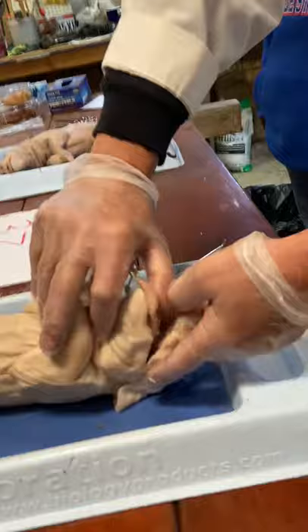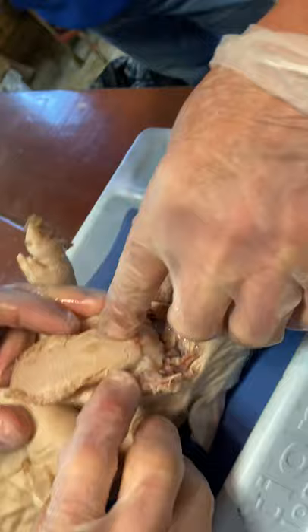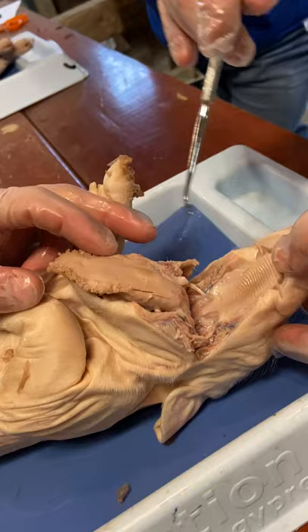Number ten: spread the jaws open and examine the tongue. Here we go — tongue. There's the tongue. You can see along the edges right here are these little rough, feathery-looking things. I think that's one of the questions that you'll have to answer. So that's the tongue.